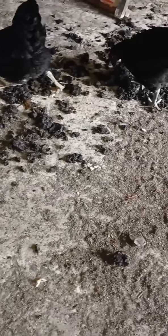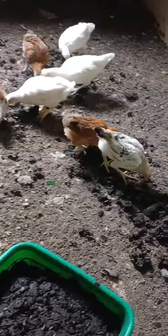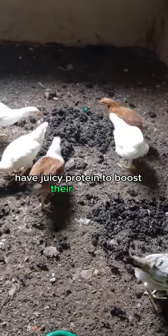I spread out the frass on the floor to dry up, and my broiler chicken go through the frass and pick out the scattered larvae. In the end, I have clean frass and the broilers have juicy protein to boost their growth.